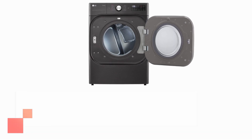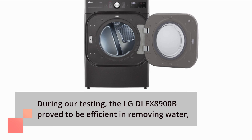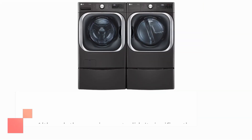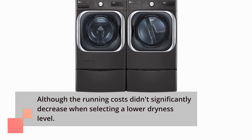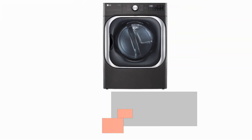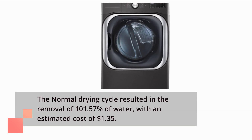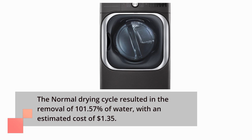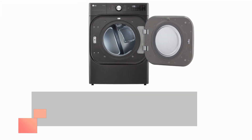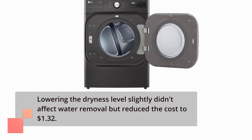During our testing, the LG DLE X8900B proved to be efficient in removing water. The normal drying cycle resulted in the removal of 101.57% of water, with an estimated cost of $1.35. Lowering the dryness level slightly didn't affect water removal but reduced the cost to $1.32.